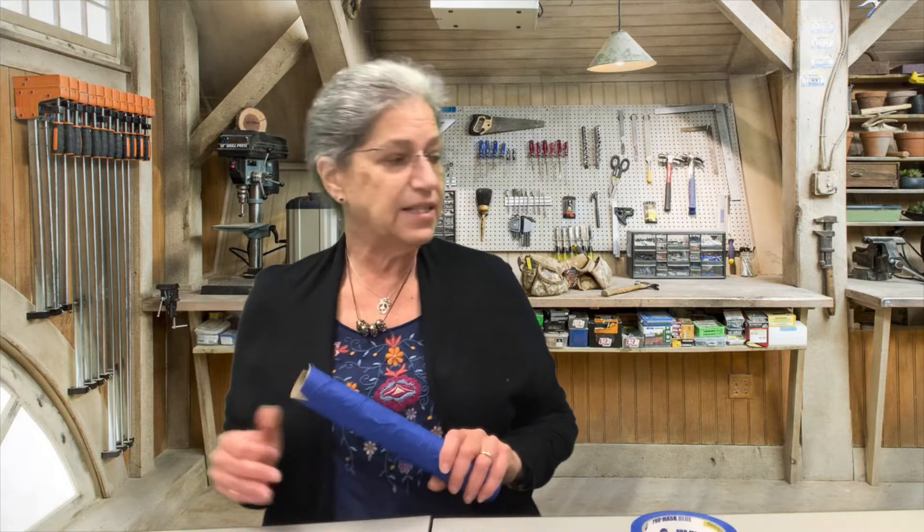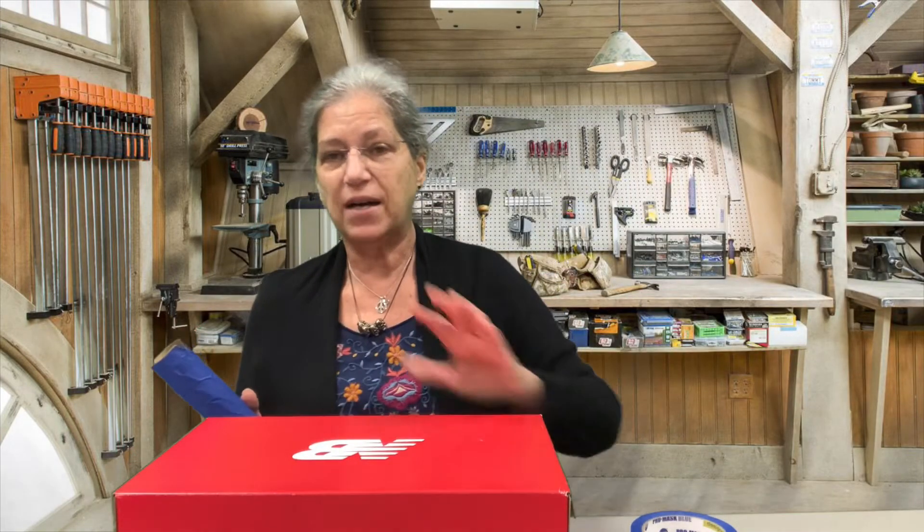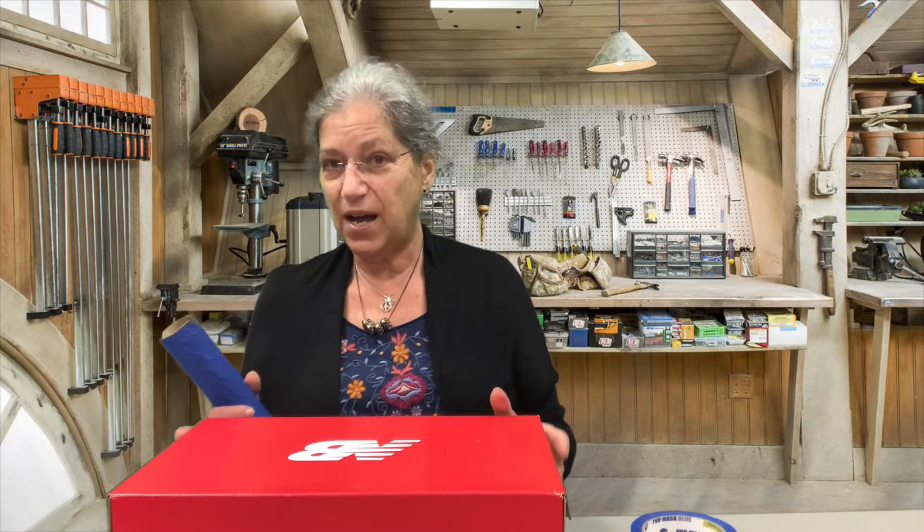The next thing you're going to do is take your box. Some of you have a box, some of you have a box top. You're going to take your box and you can decorate it if you want — you can take some tape and put some tape on the box, or you could paint it if you wanted to. Decorate your box in any way that you want.